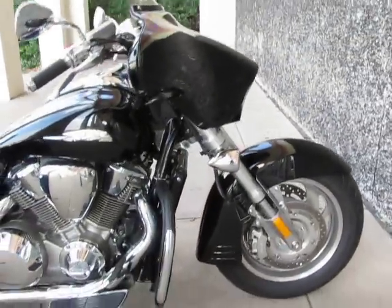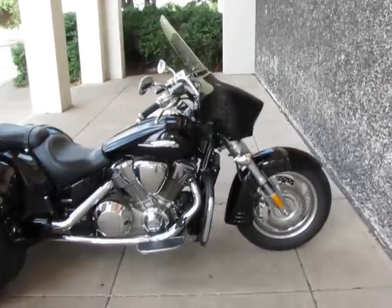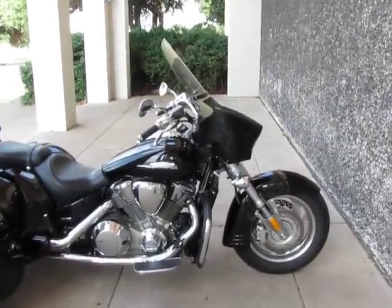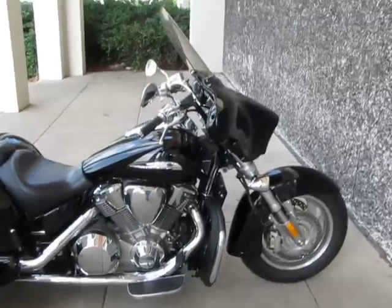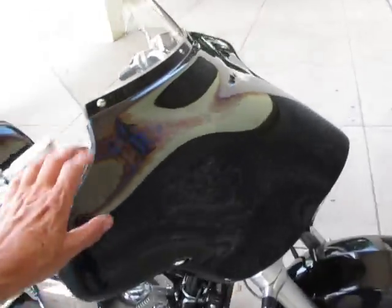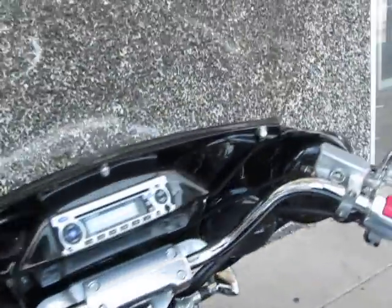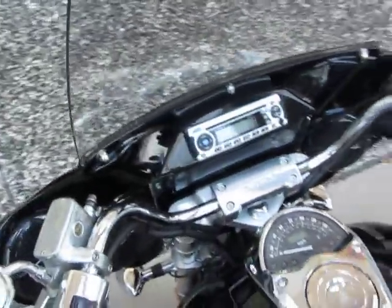You can notice the front end — see how it's kind of raked out? They call that easy steer. It makes the wheelbase longer and it makes it easier to handle. It takes away that wobble when you first take off. This one has also had the outer fairing and windshield added, which is made by a company called Slipstream. It's not actually a Honda accessory, and it allows you to mount the radio and the sound system.